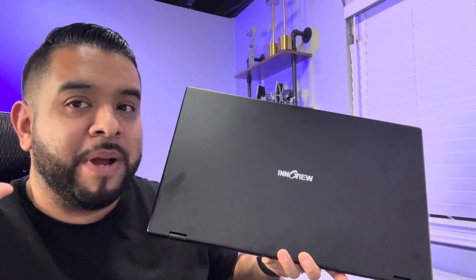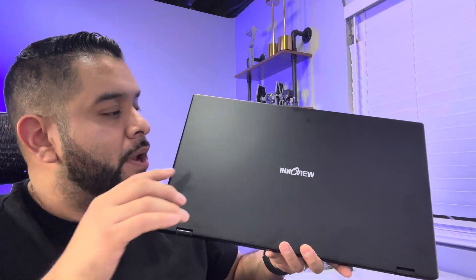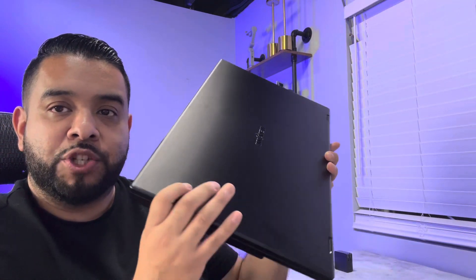What's up guys, today we're checking out this very cool dual monitor laptop screen extender. This is by the brand Invue — the brand was nice enough to send this out so we can test it out and show you how it works.